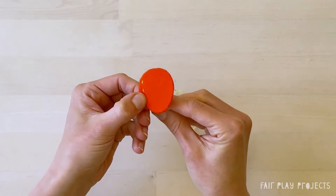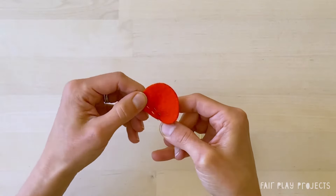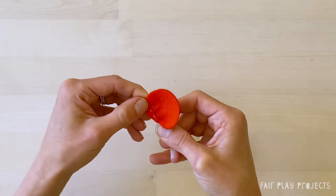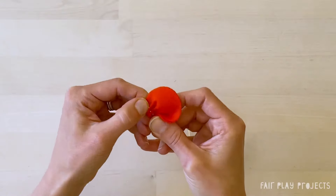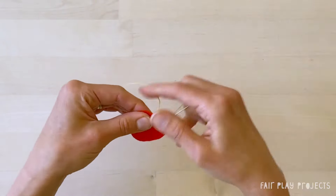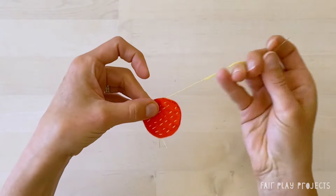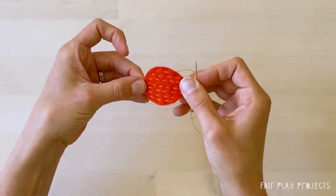Once again, move the fabric back and forth along the needle to form stitches without pulling the thread through. And when your needle is full, pull the thread through and start again. Repeat this until the strawberry is covered in horizontal lines of running stitches.